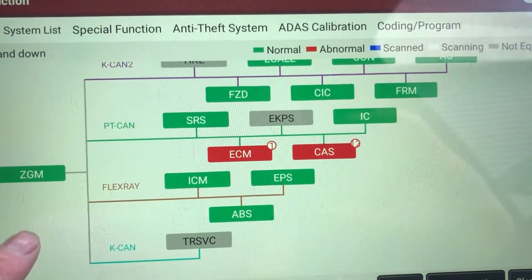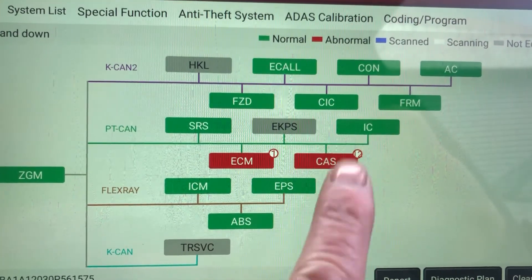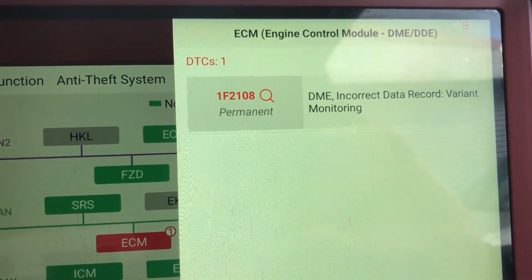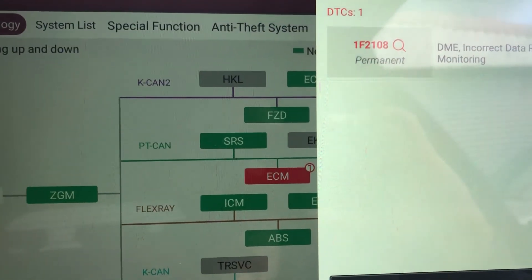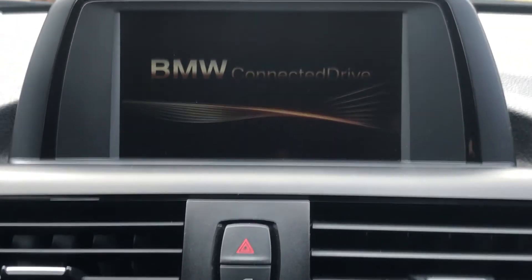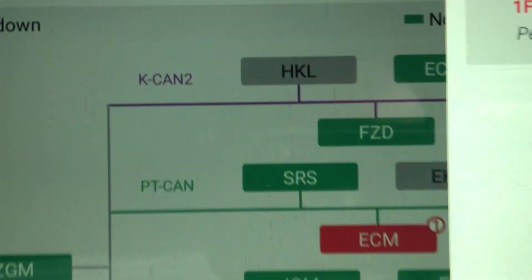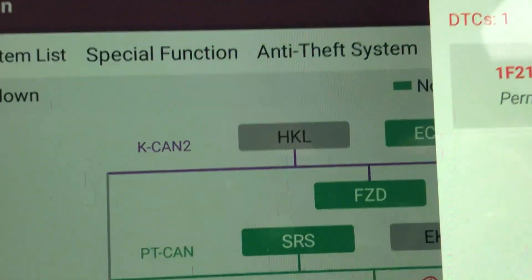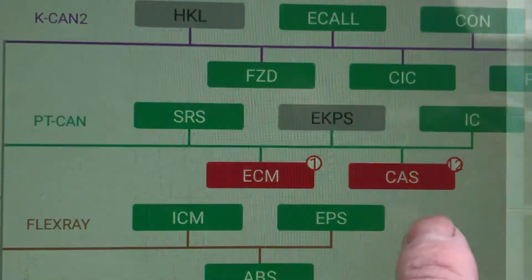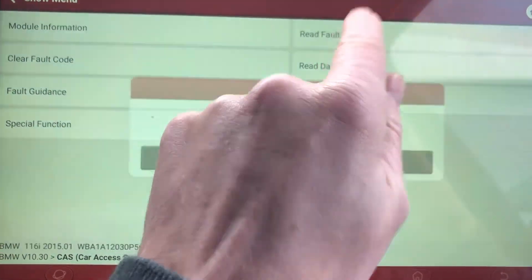That's all scanned through. The battery's getting a bit low on here now. We've got fault codes in the engine control module and the CAS unit — the CAS unit is actually the FEM unit on this. We also have a message on the screen telling us 'possible to continue journey, full performance is not available, have the problem checked by your service partner.' I don't think that's related to our electric window problem. We're going to check out the FEM module for fault codes.